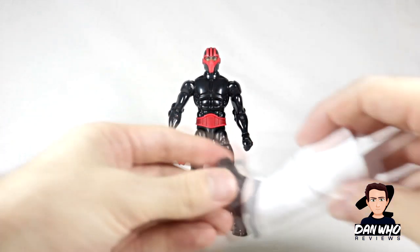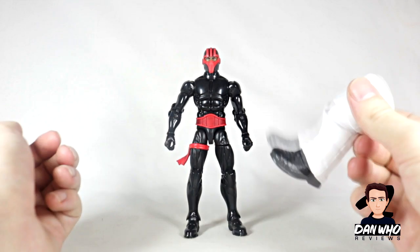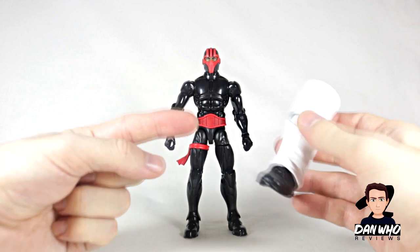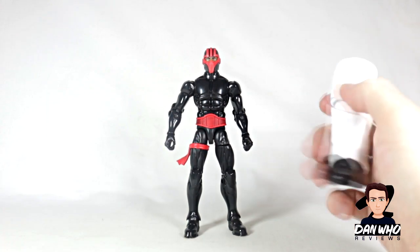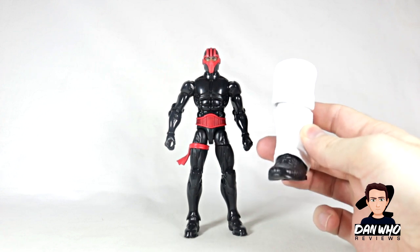He comes with a Builder Figure piece for Kingpin — another one of his legs — as part of this Kingpin Builder Figure Wave. This is the last figure I'm reviewing from this wave before I review Kingpin. Go and check out the videos tab and hit that subscribe button as I will be reviewing Kingpin next.